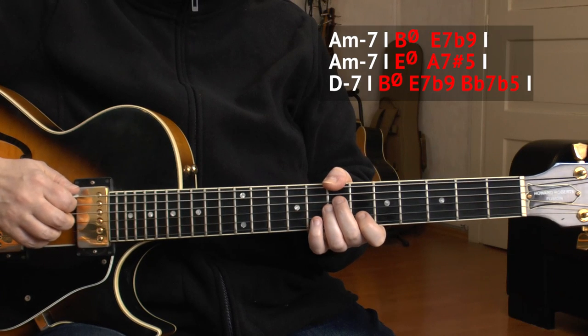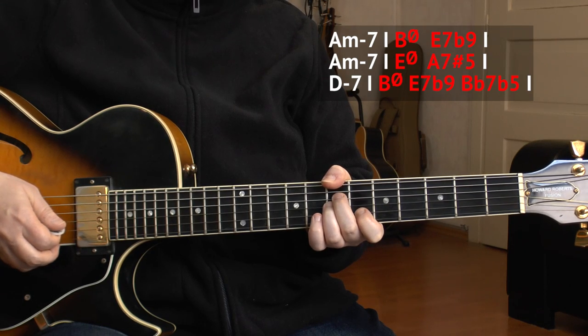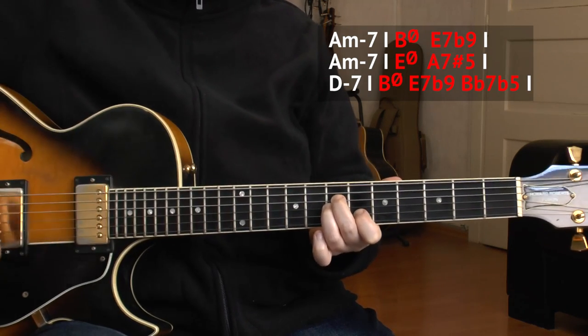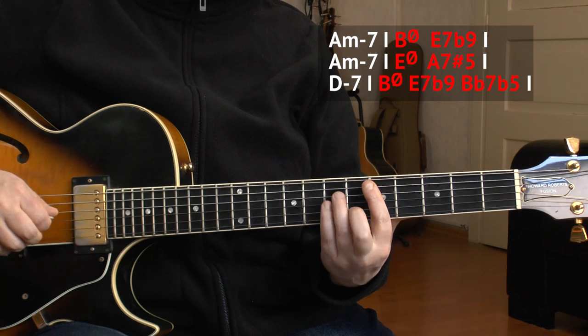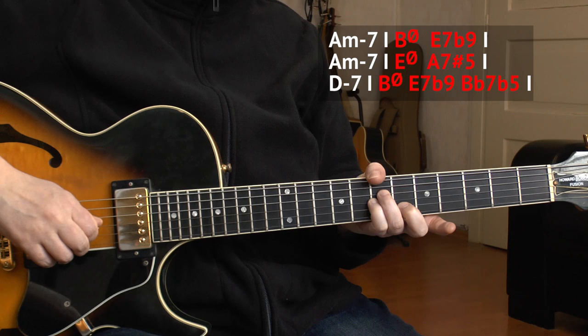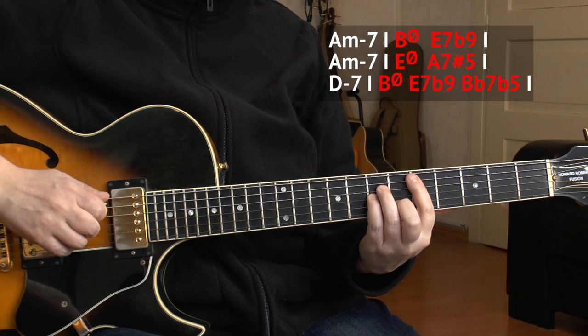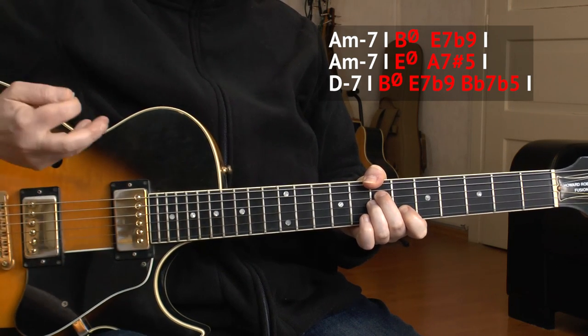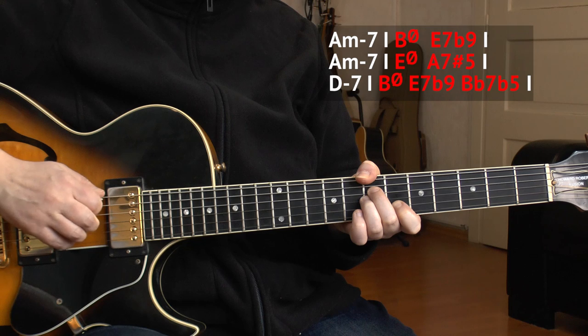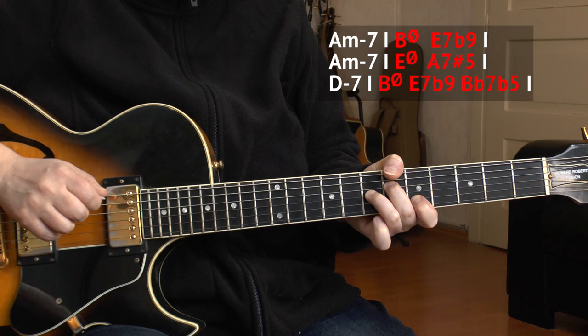So in the second bar of D minor, we play B half diminished. By the way, B half diminished is related to D minor — a D minor triad is part of it, just the root is changed. So B half diminished is almost like a D minor chord. I take advantage of that and play the 2-5, then a quick change to Bb7b5 — the tritone substitute — all in one bar. Let's hear what this sounds like starting from D minor.